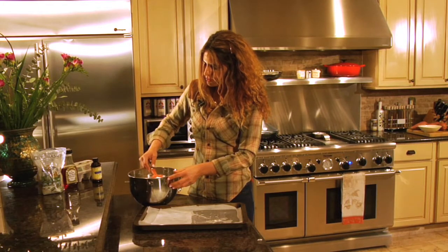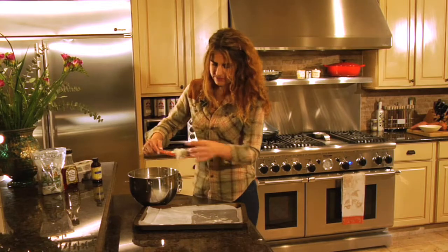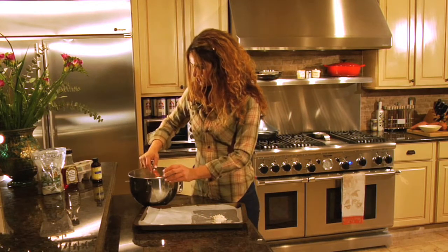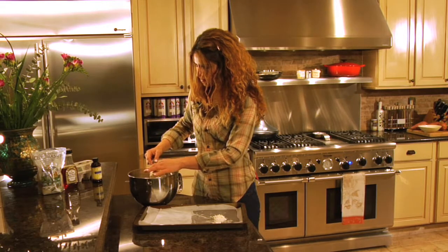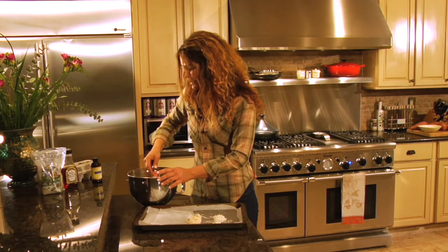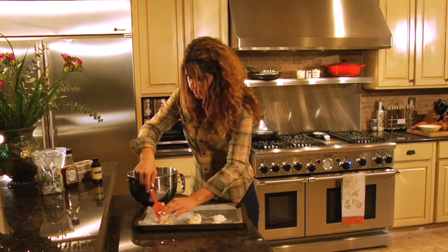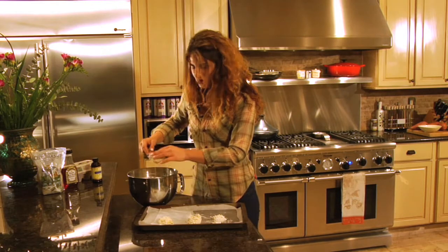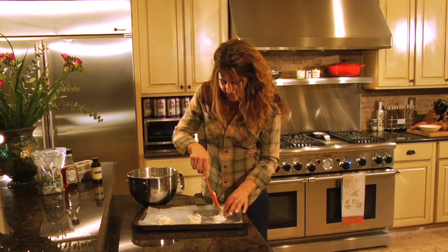So now we're ready to form the macaroons. You can use a spoon — I'm just using my spatula. I love serving macaroons with some coconut ice cream. It gives you double the dose of coconut, dairy-free.